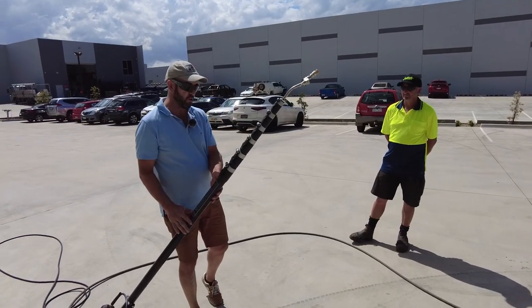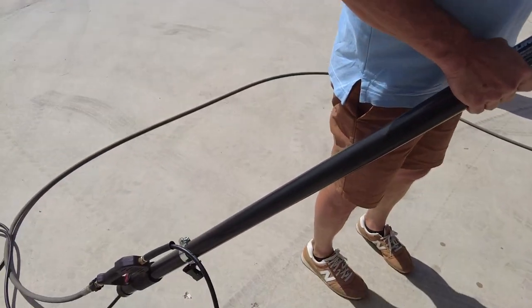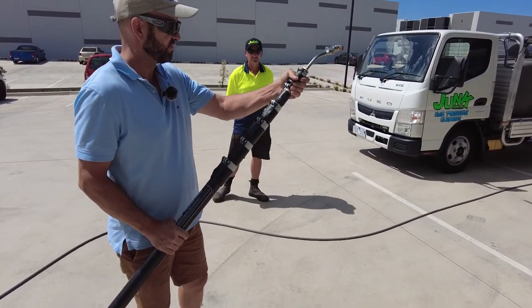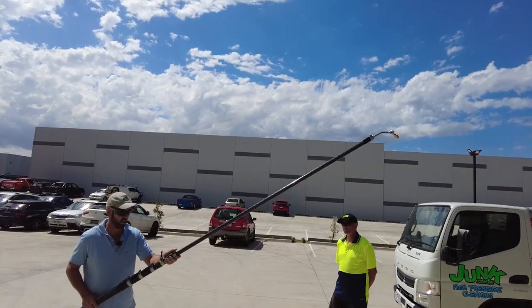I just wanted to run you through the pressure cleaning poles. They're carbon fiber composite and come in various different sizes — the smallest is 24 foot, then 28 foot, 32 foot, and then 42 feet. This one's a 32 foot.